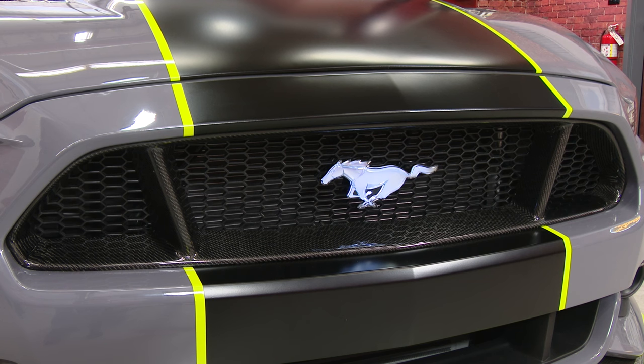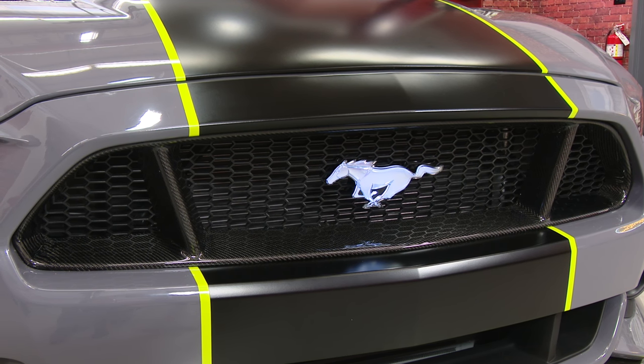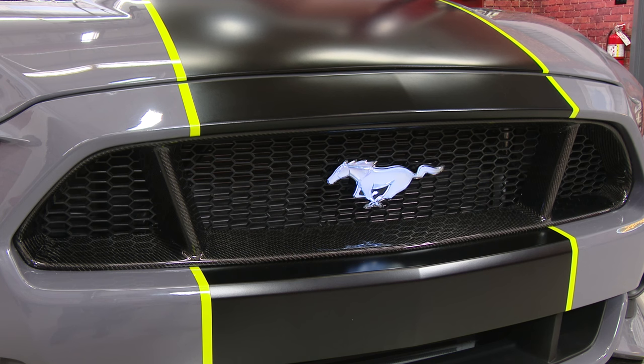It's styled after the original tri-bar style GT grille and features a honeycomb insert, and it's made of real carbon fiber with a clear coat finish. You might be wondering about the custom horse in the center. This is a custom light-up horse available from Ford Performance Accessories — brand new, and one of the first cars to use it.